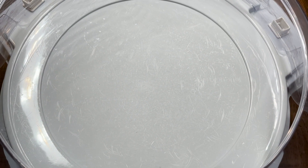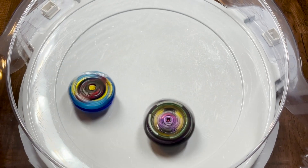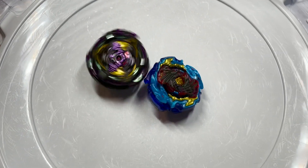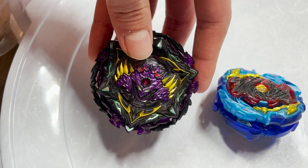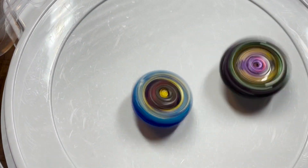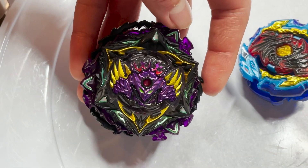Now let's battle Lord Diabolos up against Lucifer the End. That one goes to Lucifer the End in a spin finish. Let's do that battle one more time. With no contact on the next attempt, let's try again — and that one also goes to Lucifer the End in a spin finish.